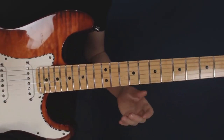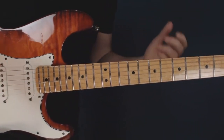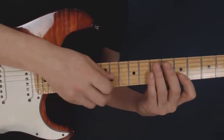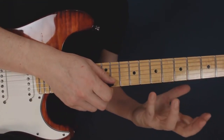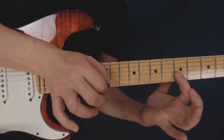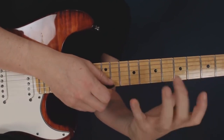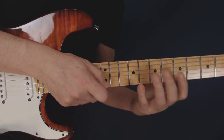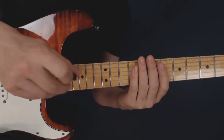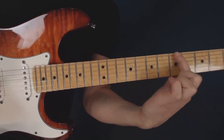Let's look at how to do ascending runs using tapping only, because this is a different discipline than using your pick to start every string off. When you use a legato technique and go from string to string, you just pick the string the first time and let your left hand fingers do the rest. But in this case, we're using the first finger to go from string to string.